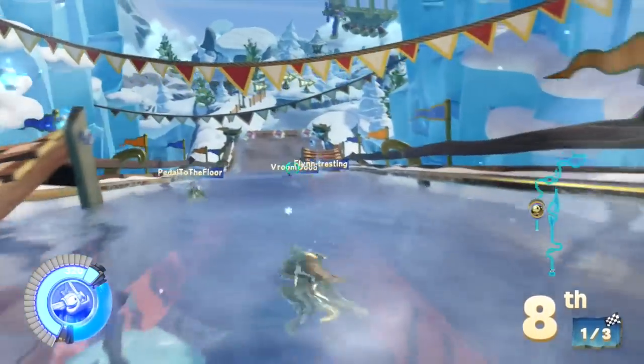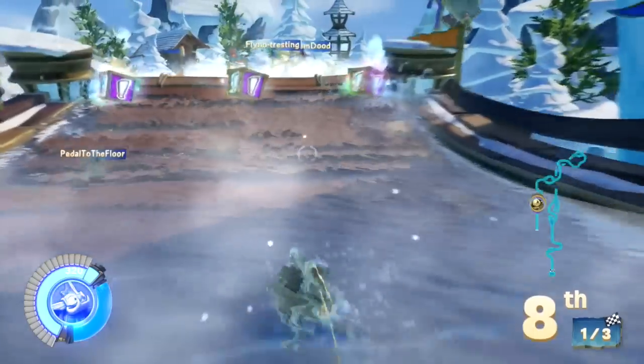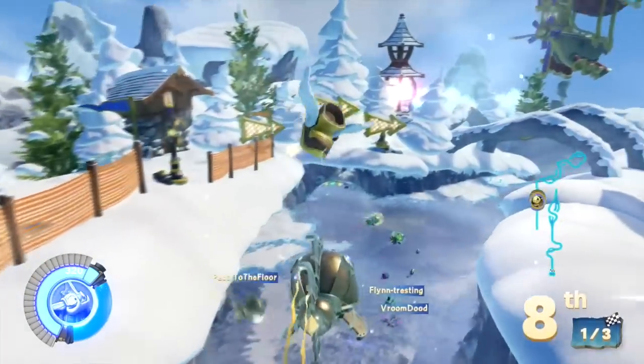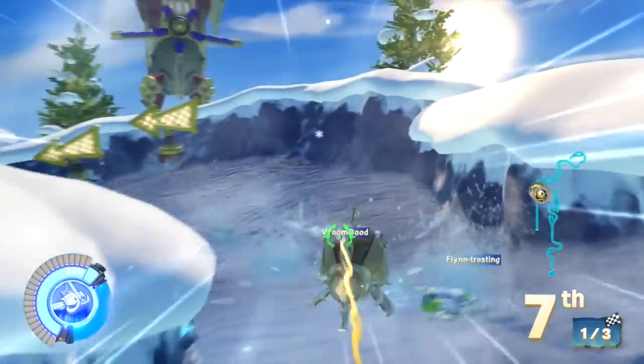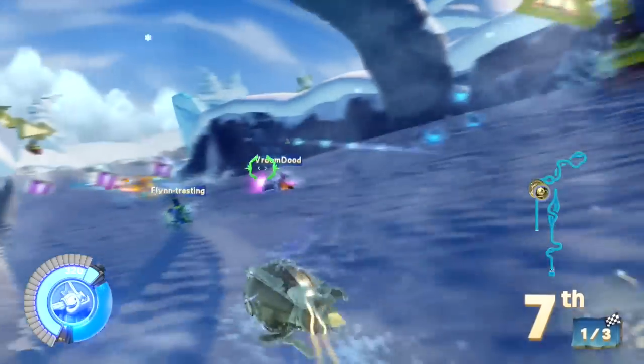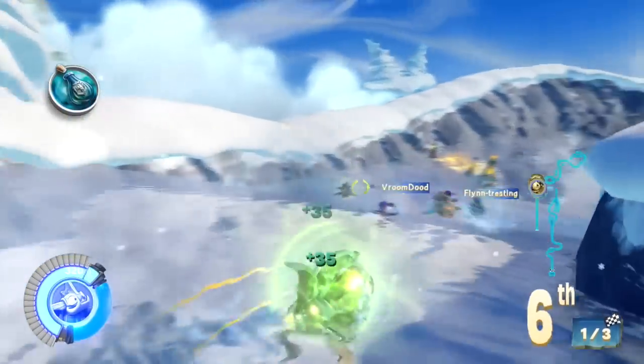This is a level called Frozen Fossil Festival. It's a water level and as you can see there's both gameplay under and over the water. Each of the vehicles handles differently above and below the water, and each of the different types of vehicles has different handling. I'm going to leave you with around about three minutes of play with Frozen Fossil Festival.